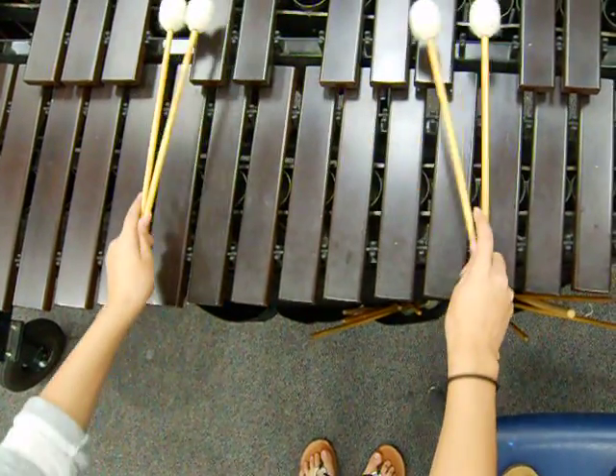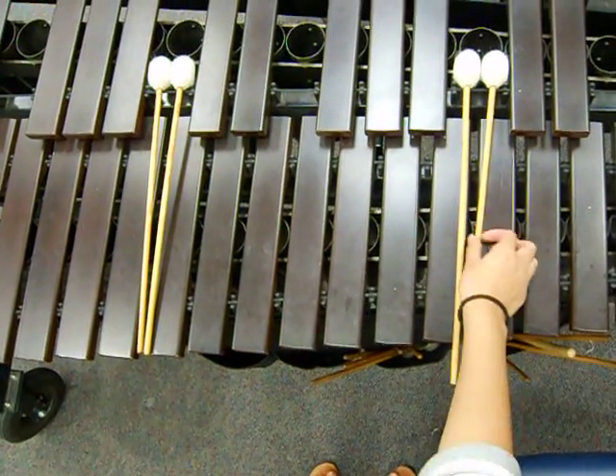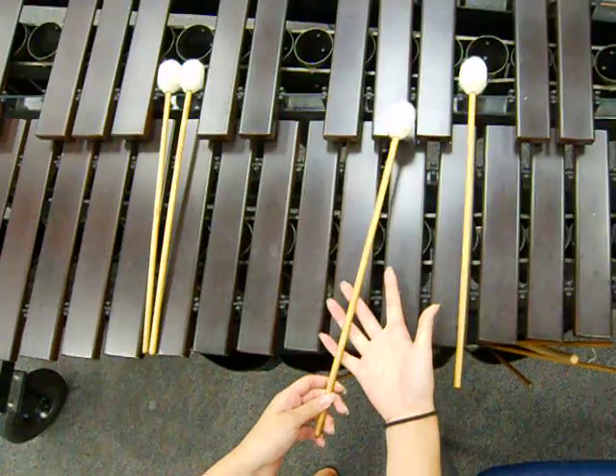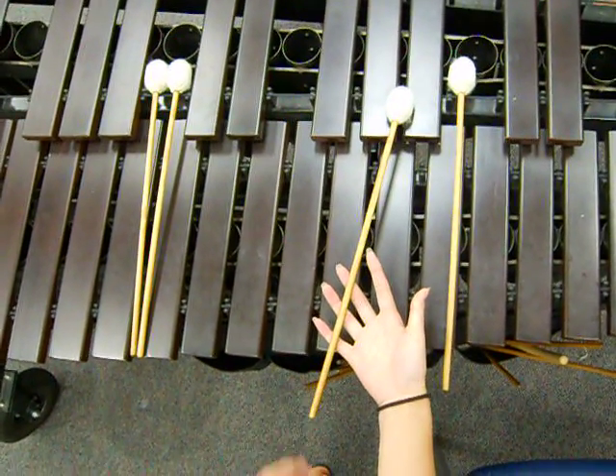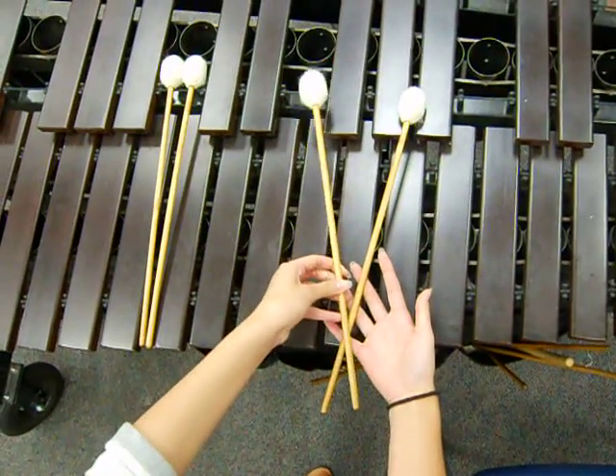First, put the mallets down. Then, lay the first mallet over your pinky, ring, and middle finger. Then, lay the second mallet over your first mallet and hook both with your pinky.